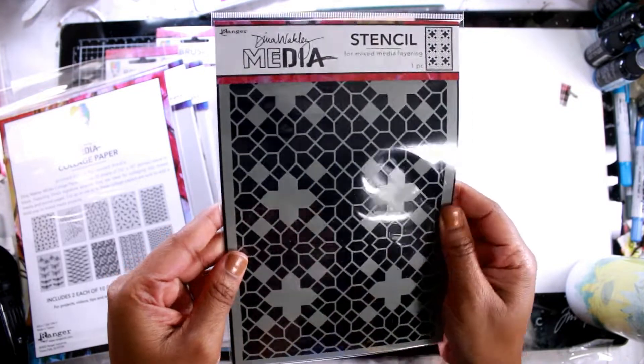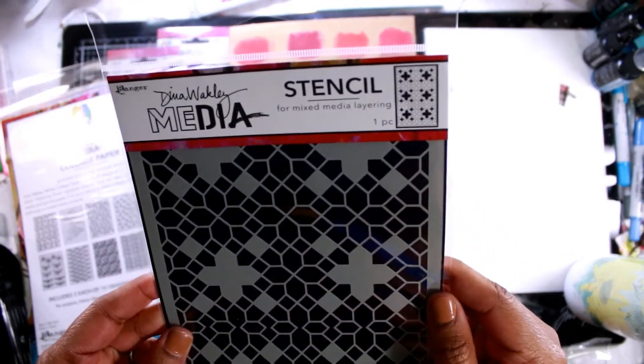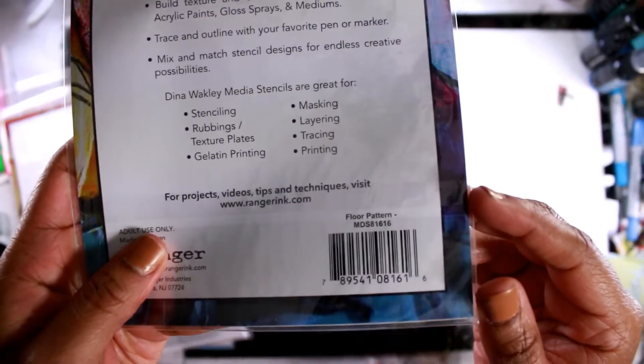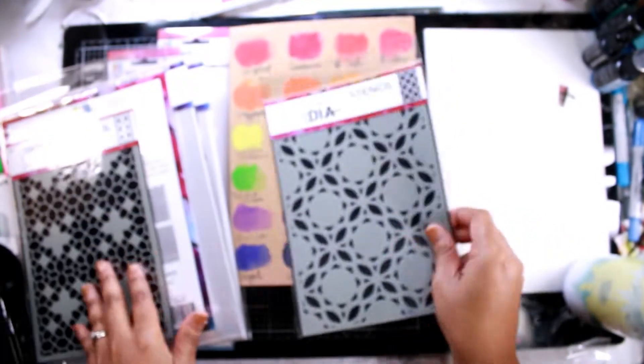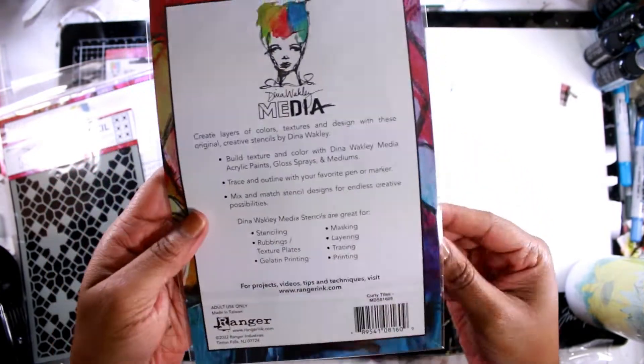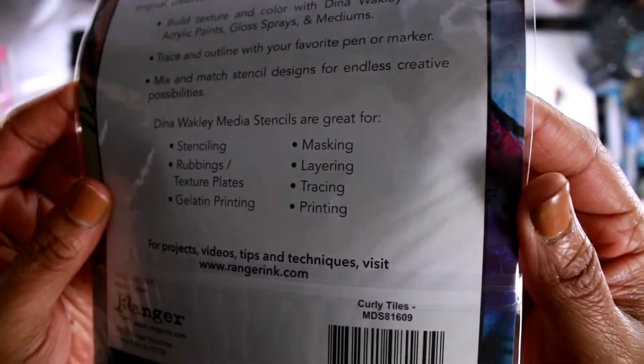She also has these stencils that she released as well. There are two that I got to play with. This one is called Floor Pattern, which is really great. And this is a really unique one called Curly Tiles.